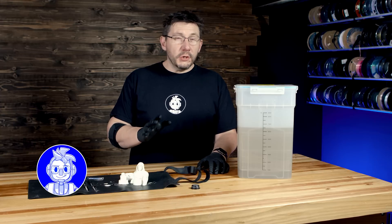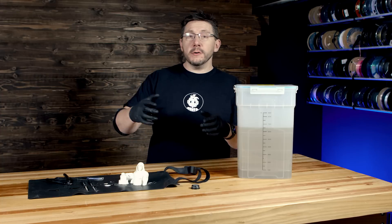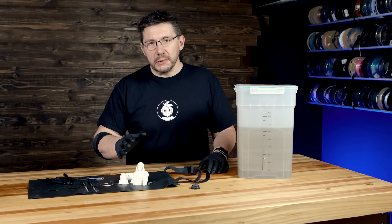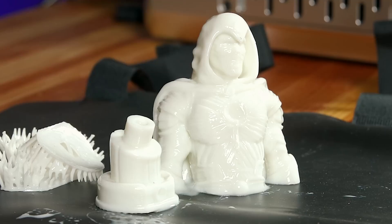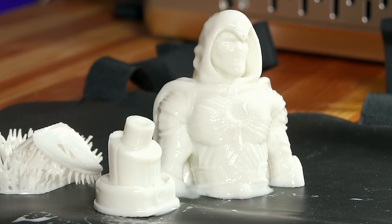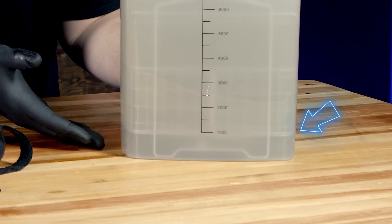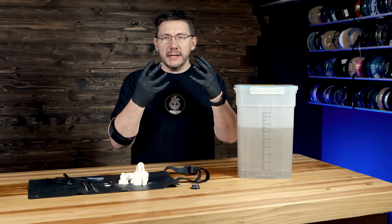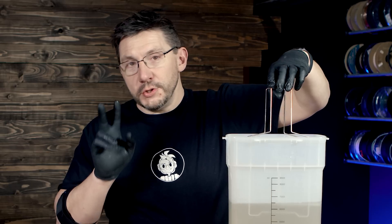The next step is called dirty IPA. What I mean by dirty IPA — it's isopropyl alcohol used as the first dip any time you complete a resin print. It's going to remove the majority of the uncured resin on the outside of your model. You can see sediment at the bottom because it's the IPA removing the most uncured material. Two minutes is what we have to do this for.